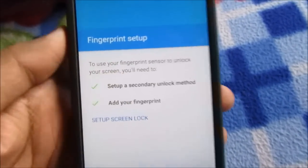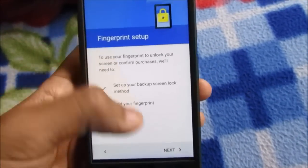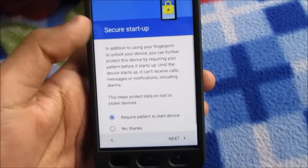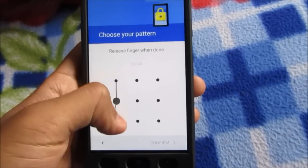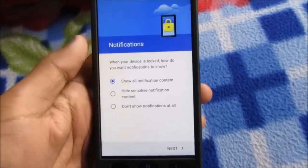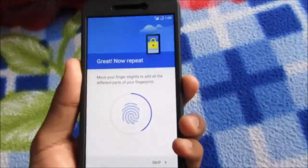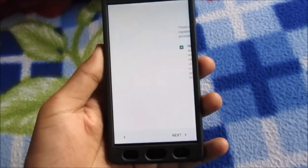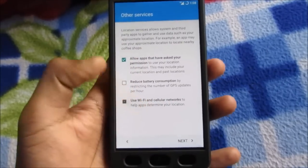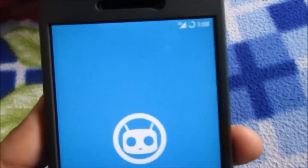Setting up the phone — it's asking me for fingerprint scanner setup, screen lock. I'll select pattern, no thanks, next. It's asking for an alternate password in case the fingerprint doesn't work. I'm adding my finger over here and you can see the fingerprint scanner detecting it — working perfectly fine. Hit Next and yes, we have successfully booted into LineageOS 13.